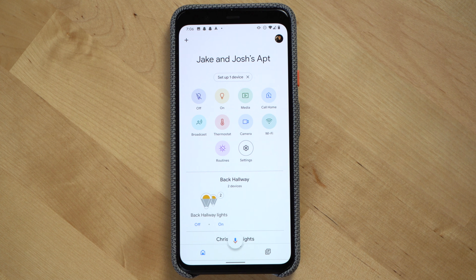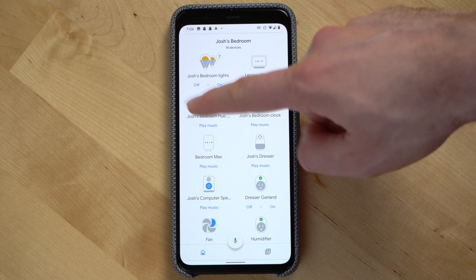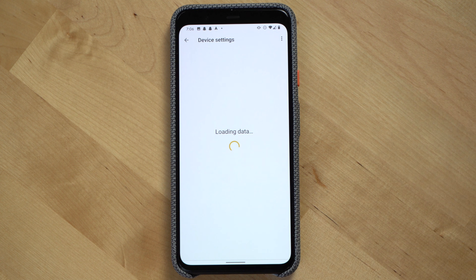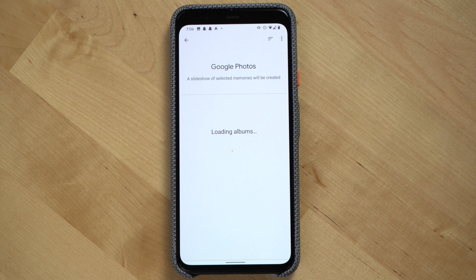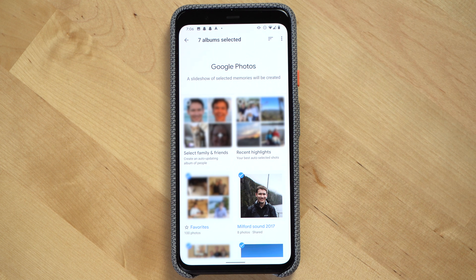After you've got it set up on Google Photos, now we'll go to the Google Home app. Select the Google Assistant display that you want to display photos on, then select edit photo frame, then Google Photos. Now select the album that you recently created in the Google Photos app, and the display will start to show photos from that album.